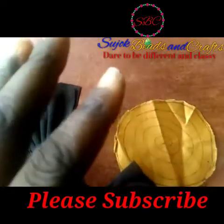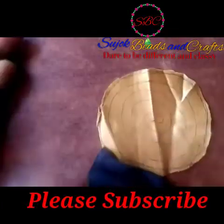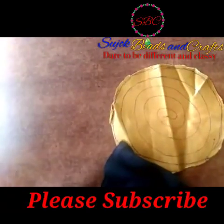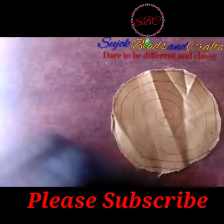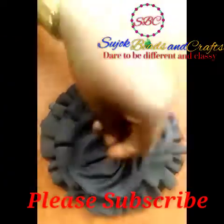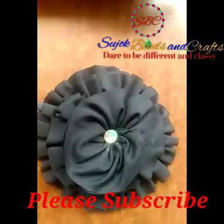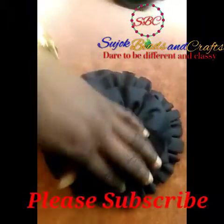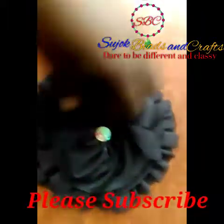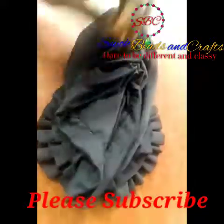Attaching our rose to the circle I cut — this is the front and this is the back. Isn't this looking very beautiful? So what I'll be doing next is attaching this rose to our turban cap. You can use felt material or any thick fabric of your choice to do it.